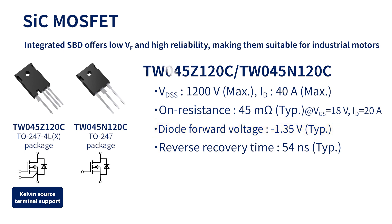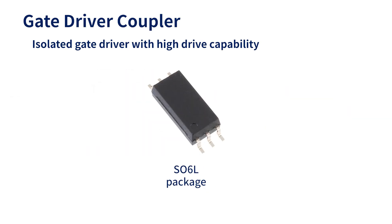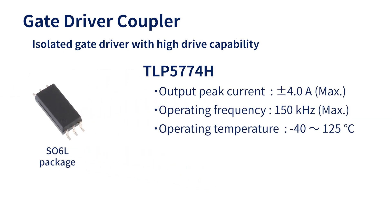TW045Z120C and TW045N120C have a maximum drain-to-source voltage of 1200 volts, a maximum drain current of 40 amperes, and a typical on-resistance of 45 milliohms. TW045Z120C supports the Kelvin source terminal dedicated for gate drive, enabling high-speed switching. Gate driver coupler TLP5774H is used to drive the isolated gate of each SiCMOS FET of the inverter.